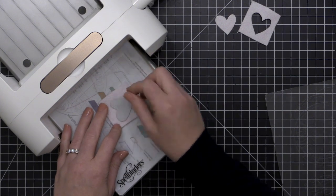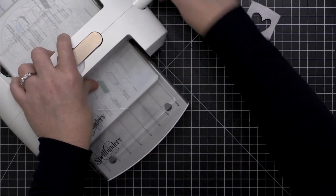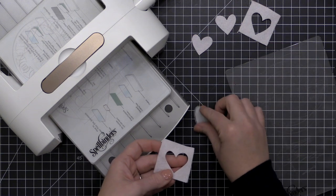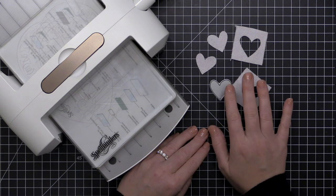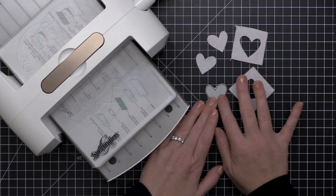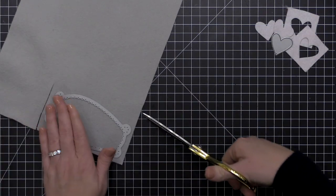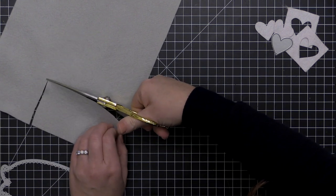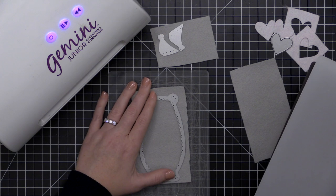For the Spellbinders Platinum 6, you use the same standard die cutting sandwich: platform, clear cutting pad, felt, die blade side down, and your second cutting pad. Just run that through and you get beautiful results with this wool blend felt. If you're having difficulty die cutting felt, I'd recommend adding a metal shim, but in both cases I didn't need one.